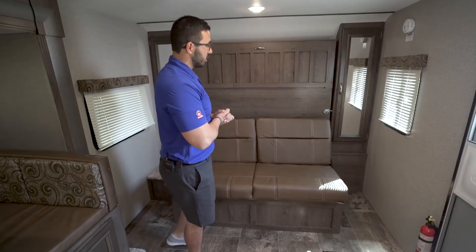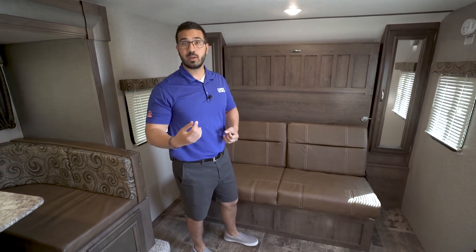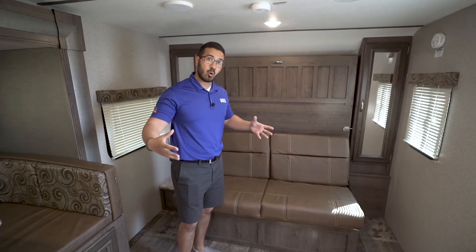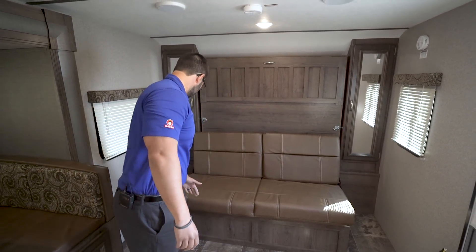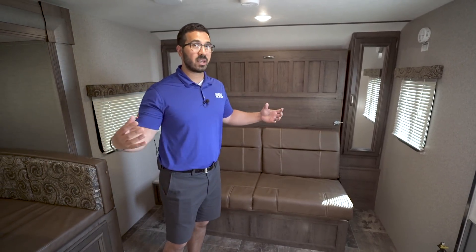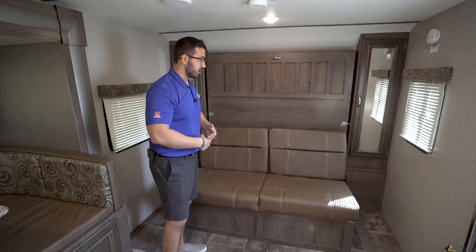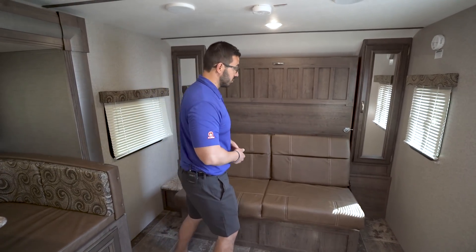Up front is the Murphy bed. The reason people want a Murphy bed is that it gives you a sofa and open floor plan where you normally wouldn't have one. With a fixed bed in this floor plan it would come out quite far, making the camper feel a lot smaller and cumbersome to walk around. With the Murphy bed you get a sofa and extra seating — you can comfortably sit six people in here.